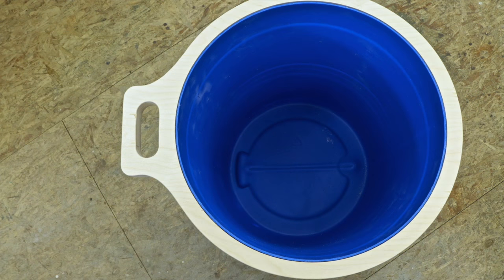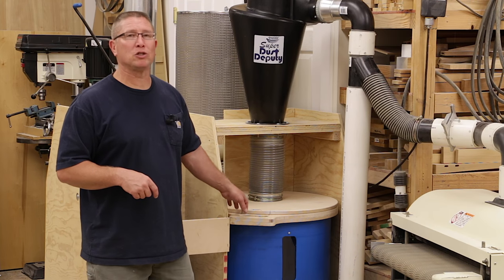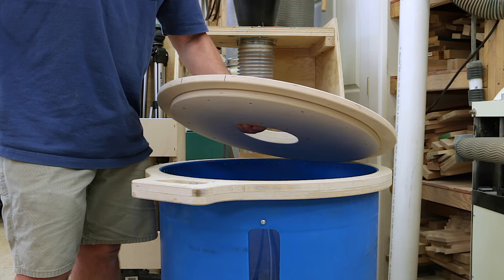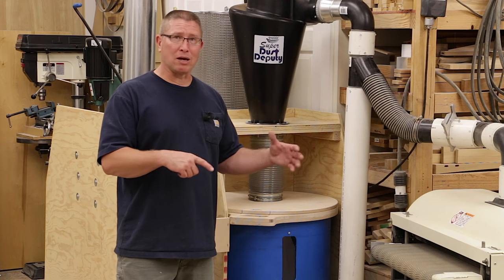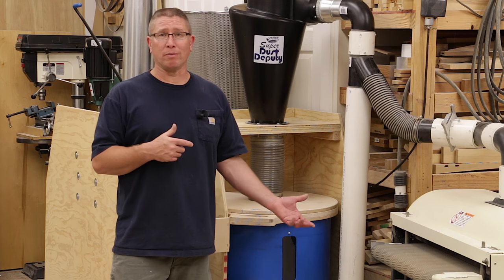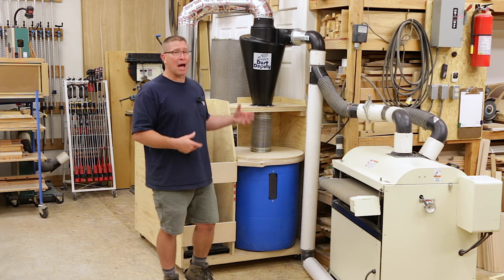I put a wooden ring with a built-in handle on as an easy way to pull it out, which also allowed for a place for the lid to sit. The lid has two pieces of wood: a smaller diameter disc underneath the bigger one which acts as the top lid. The smaller diameter disc nests down into the can and allows the wooden ring with the handle to completely seal against the lid. It works out really well — you can't pull these apart while the machine is running.